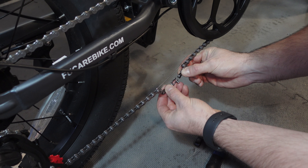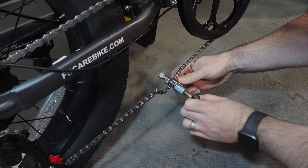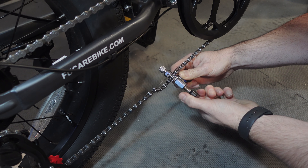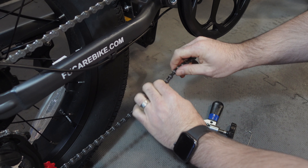Pull the chain end closer, insert the connecting pin, and use the chain tool to slowly push the pin back in. Stop when you feel a decrease in resistance, indicating that the pin is in place. Then just wiggle the chain back and forth to make sure it's not kinked.